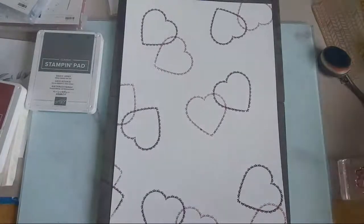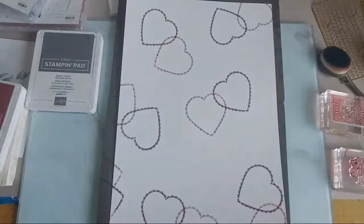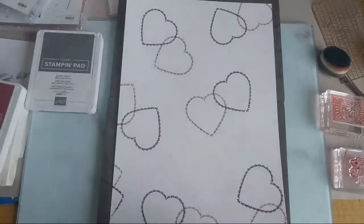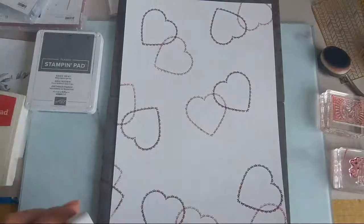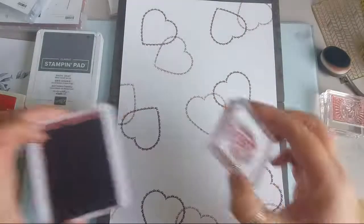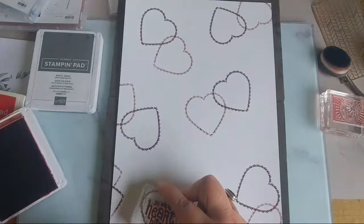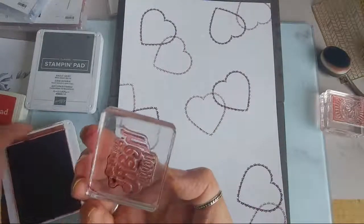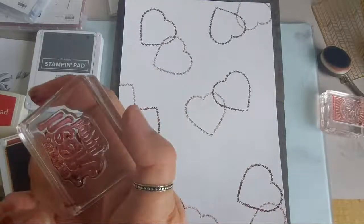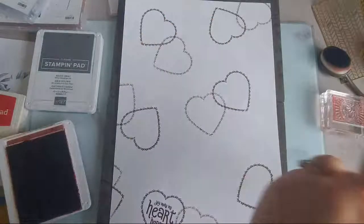Next, in that same stamp set you've got this sentiment: 'you make my heart happy.' I wanted to fill the sentiment into some of those hearts as well. If you're joining me live, please do say hello - it'd be lovely to chat. I've got a blob that's come up on my stamp - I think something was stuck to it, so I'm going to get rid of that.